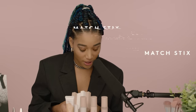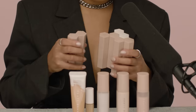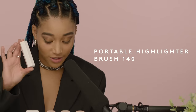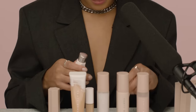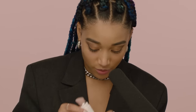Let's get into these matchsticks. I'm gonna use the Champagne Iced Matchstick as a highlighter. I'm gonna use the highlighter brush, which is this one — and they stick together so you never have to lose them. You just pull this down. Super cool.